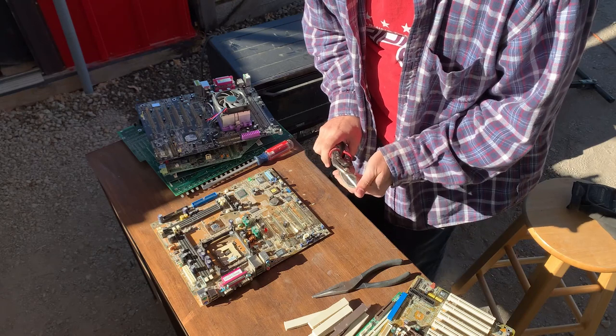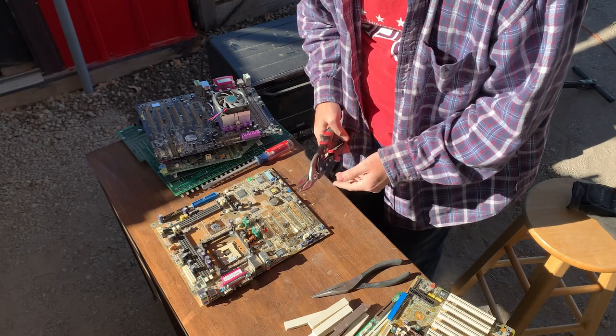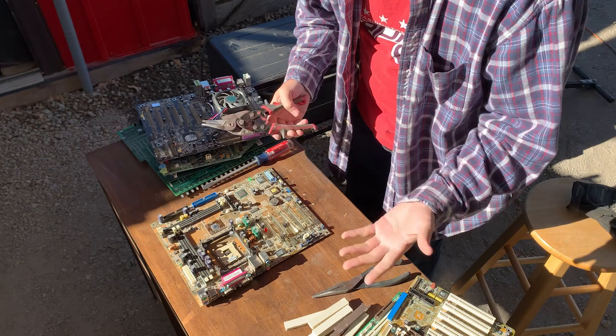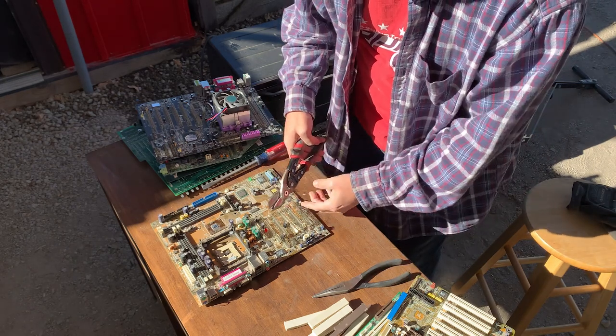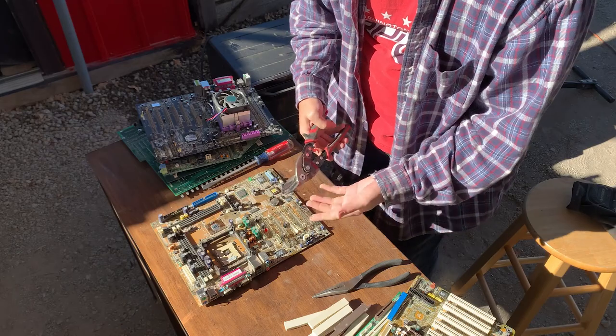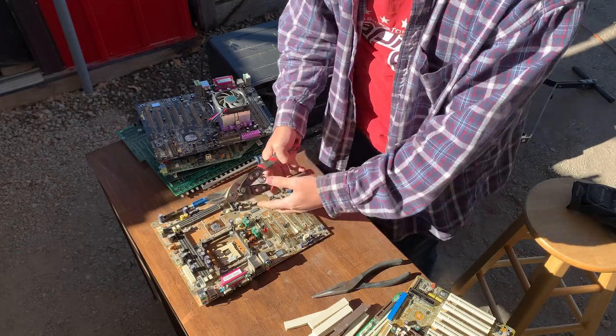One person once asked me, why don't you just clip them all off? Well, one — when you start clipping them, they start going everywhere. Two — once you get a whole row clipped and you move on to the next row, you've got a whole lot of sharp edges that are just going to be in your way as you keep moving across the board.